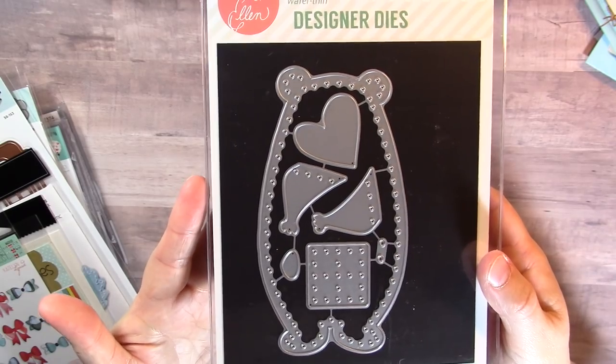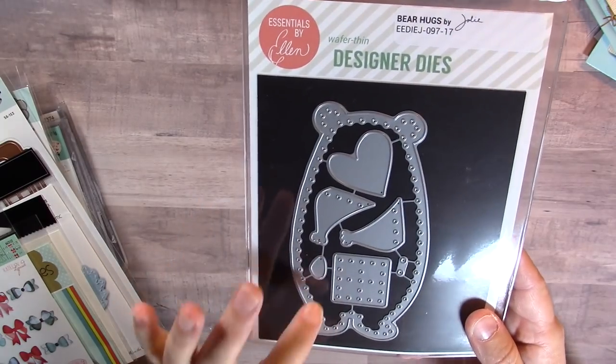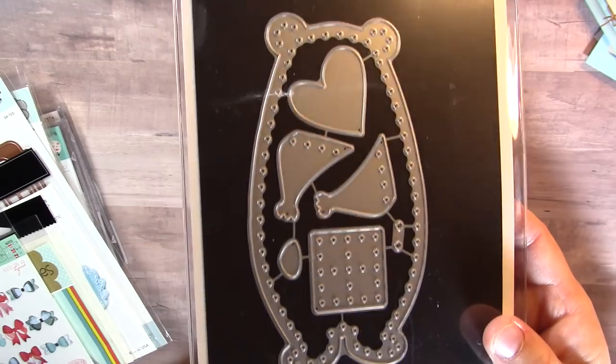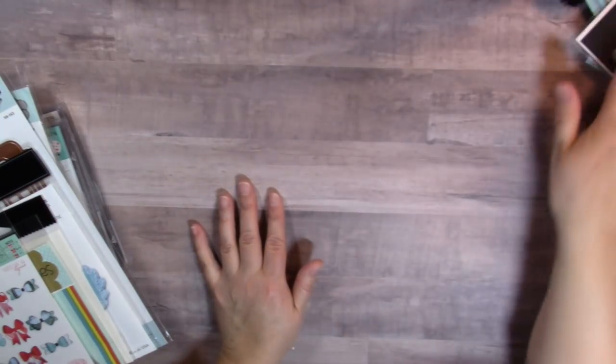I also hauled this Bear Hugs die — it's Essentials by Ellen at ellenhudson.com. It's a cute die, and I actually purchased it a couple weeks back. Nicole McGorek showed an amazing project where she made a lot of cute bears with this die, so I was happy to finally have it.